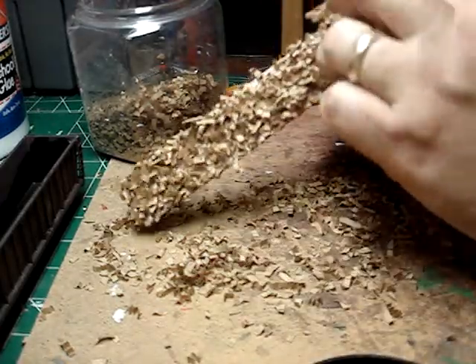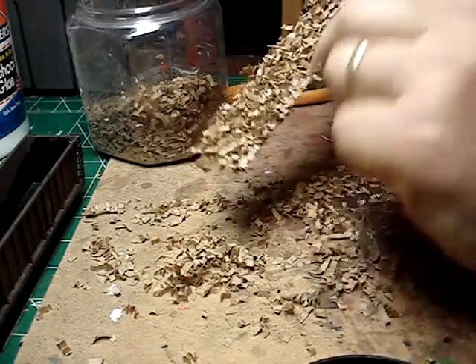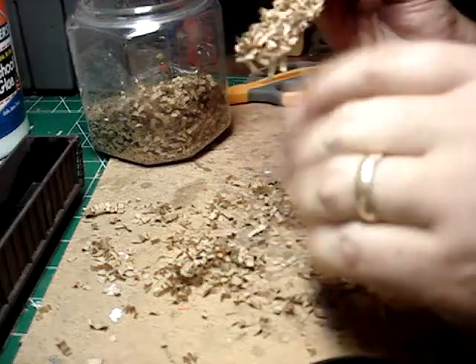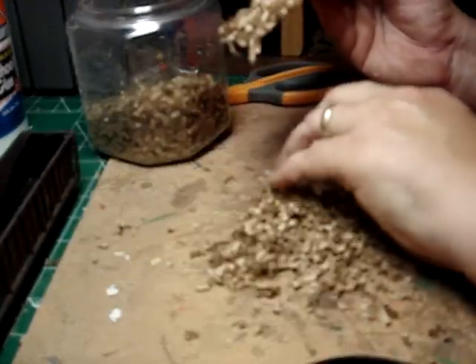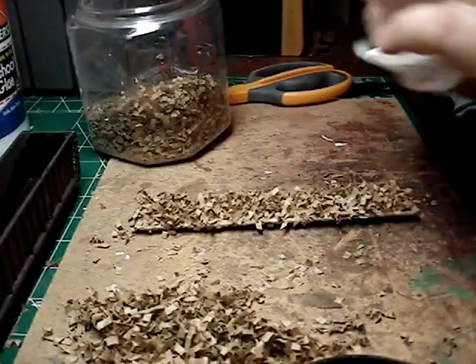Any bare spots, just take some and dab it on there — it'll be fine. This stuff makes a hell of a mess, but when you're done it'll look like this.